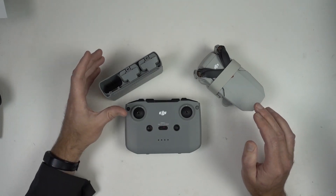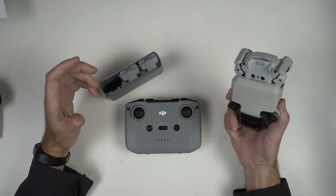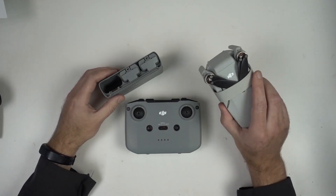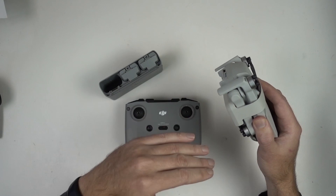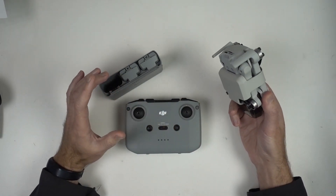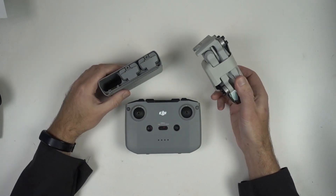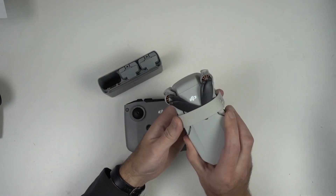Another issue along the lines of the 249-gram target: they did it, they hit that mark, they're well underneath 250. But as I look at this thing — could it be lighter? Yeah, it totally could. Let's open this thing up for a second.